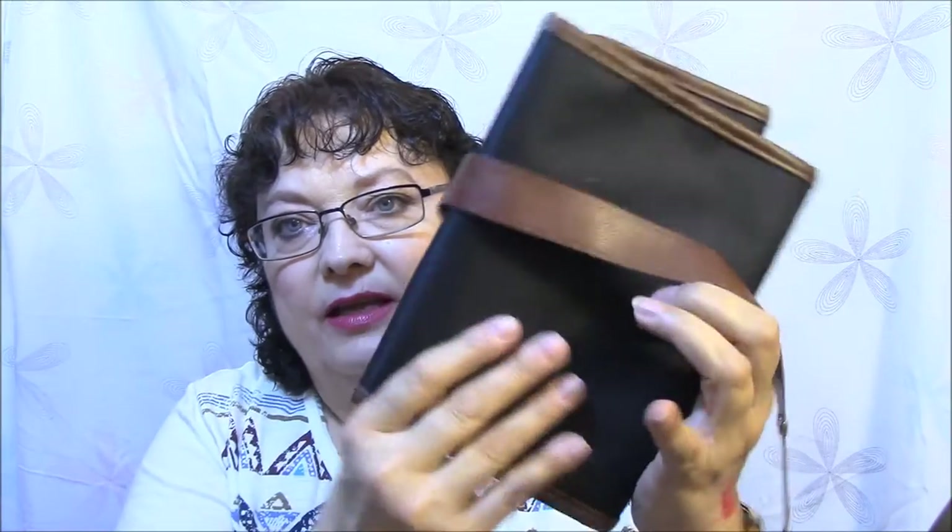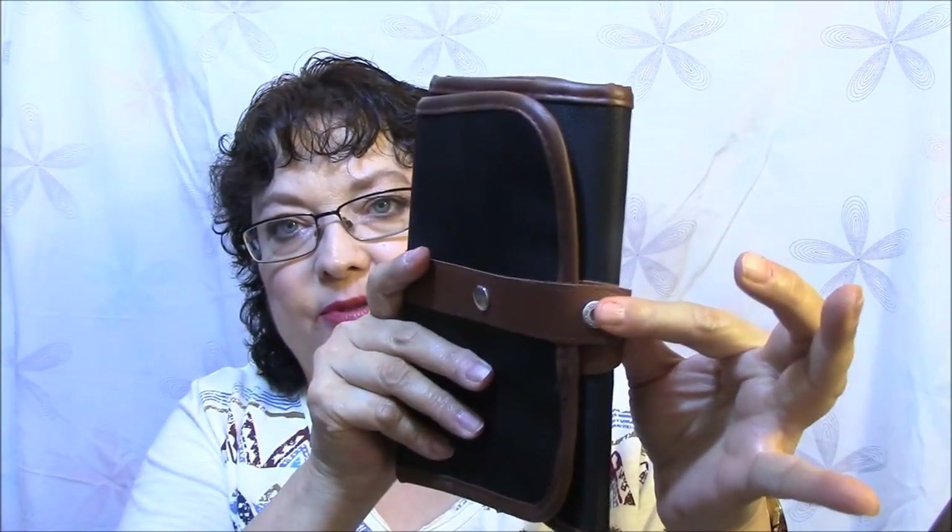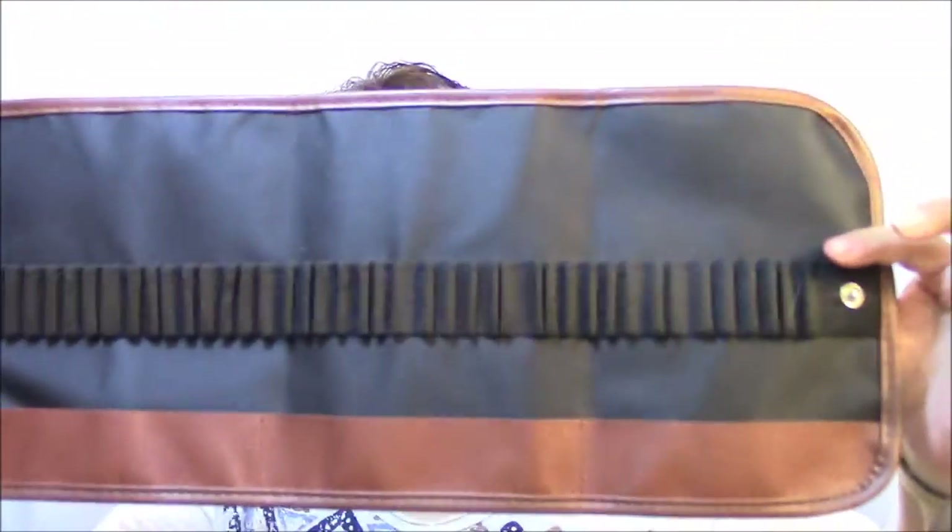The next thing I'm excited about — it wraps up like this and then it snaps right there, and when you open it up it is a pencil holder. I'm going to use it for my gel pens. It's either 48 or 72 openings — I can't remember, I'm almost thinking it's 72. This is going to work out great for my colored pencils; I can just put them all in there according to color and arrange them nicely instead of having to hunt down colors.